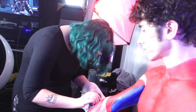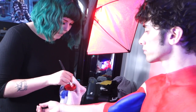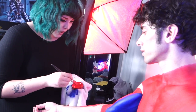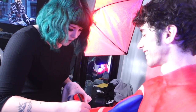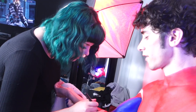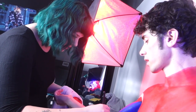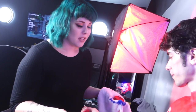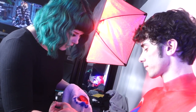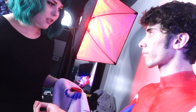Dre, how long have you been body painting? Four years, though I don't do it super often. Body painting is actually what got me into makeup. I was the Wicked Witch in a production of Wizard of Oz and I had to body paint myself green, and that's when I fell in love with makeup. I went to an art school, so I've been painting and drawing my whole life. My medium is the human body.